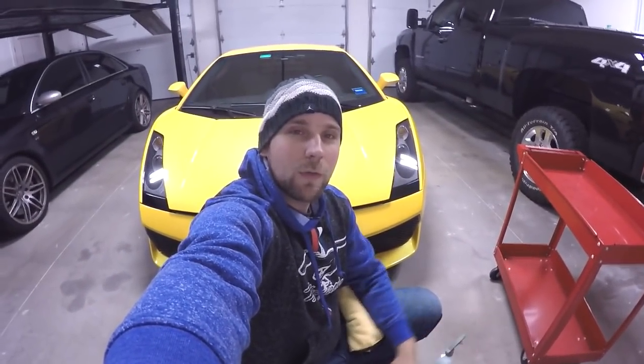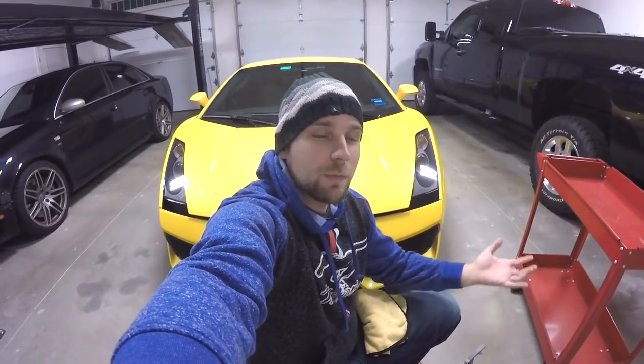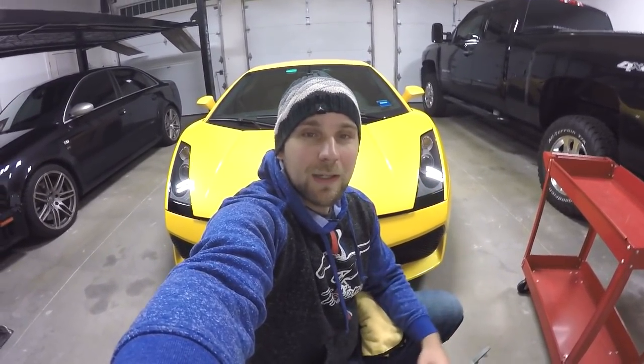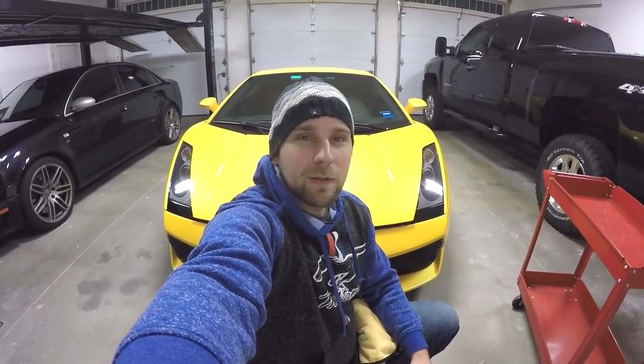So that's what I do — that's how I clean bugs off the front of my Lamborghini. Hope you've enjoyed this video. If you like it, please hit the like button. If you want to see more like it, let me know in the comments what else you'd like to see as far as maintaining the car. And if you're new here, please subscribe and check out my other videos. I'll talk to you soon.